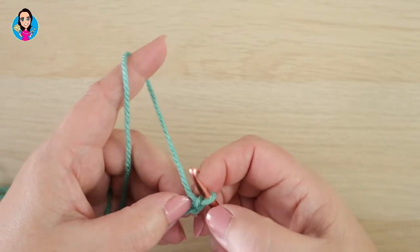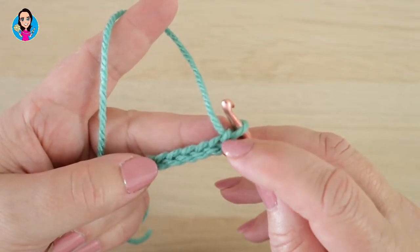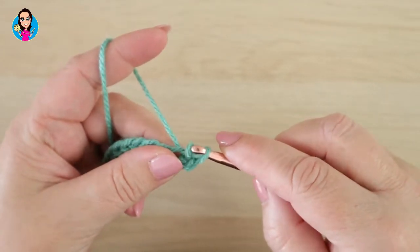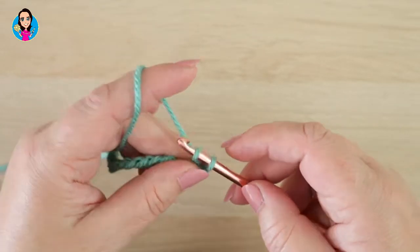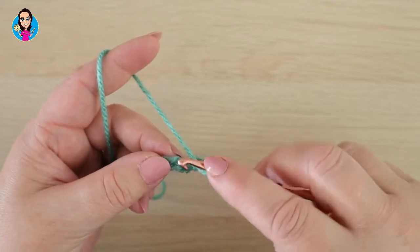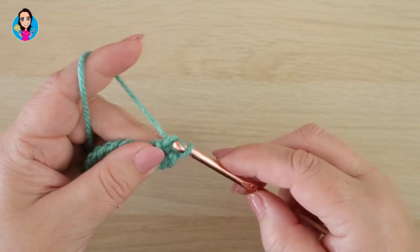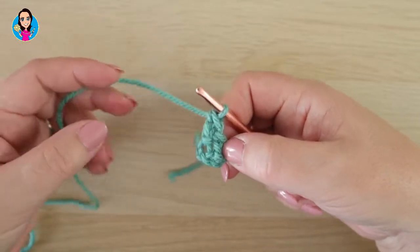11, 12, 13, 14, 15 — 16 is my extra one — and I'm working in the third chain from the hook, so not the one on the hook: 1, 2, 3. This time I'm going to yarn over, insert, yarn over, pull through, pull through the first one on your hook, yarn over, pull through the next one. So: yarn over, insert, yarn over, pull through, three loops on your hook, pull through the first loop, two loops on your hook, yarn over, pull through one, then yarn over, pull through two. You're getting a much taller stitch than the half treble version.